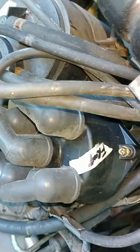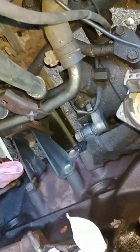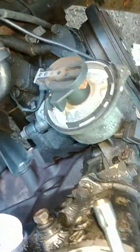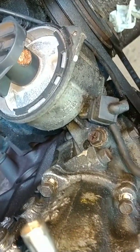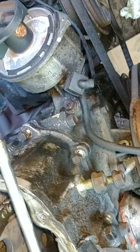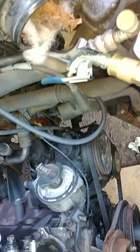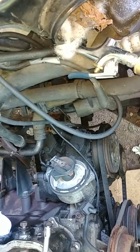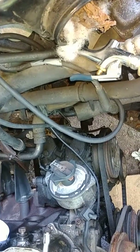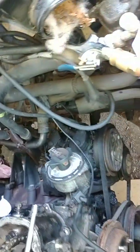This is my distributor and how it faces. If it's on the number one wire, you're on the compression stroke. If it's on the number four wire, you're on the exhaust. Now, every 180 degrees that I turn from there — if I turn that 180 degrees from where it's at now, it'll go to the third top dead center, then fourth top dead center. Another 180 would be the number two top dead center, then another 180 would bring me right back where we started.